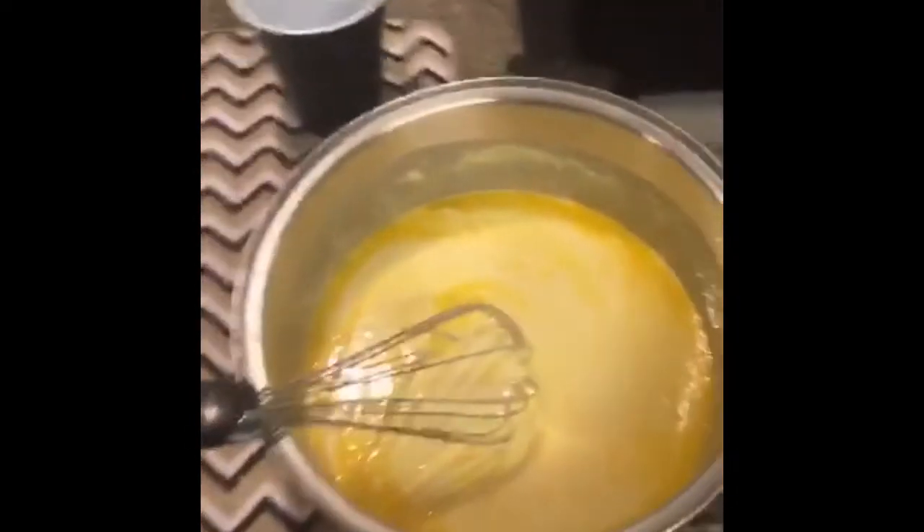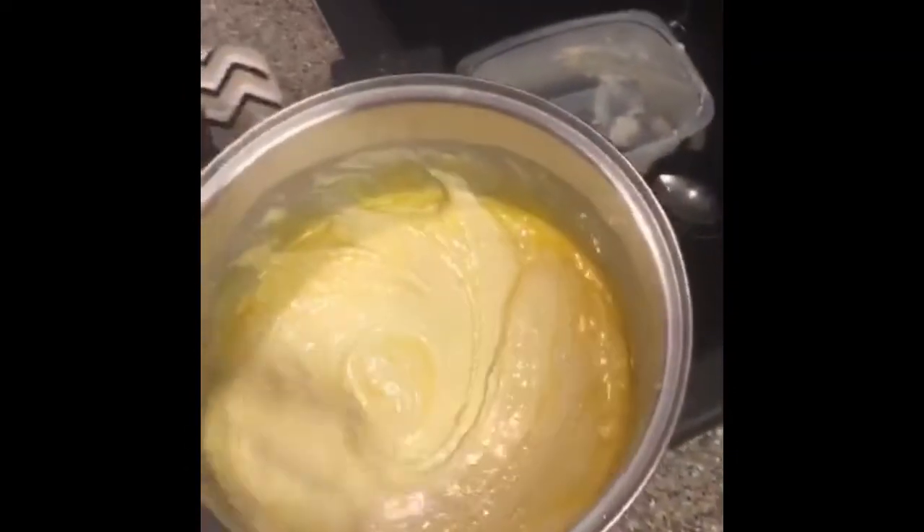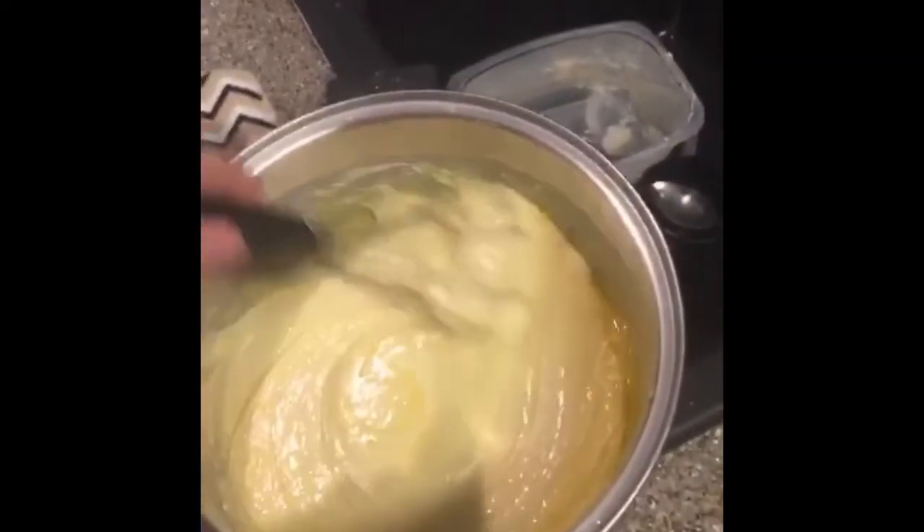These are English pancakes. So there's the batter there — I just poured the melted butter in there, so I've got to let that sit for about 10-15 minutes.